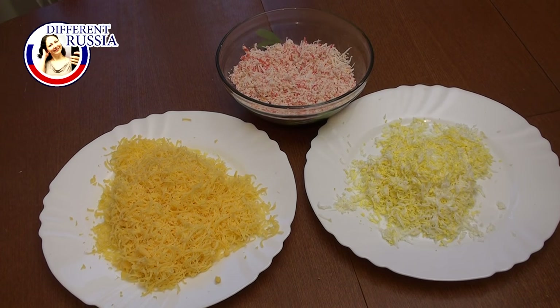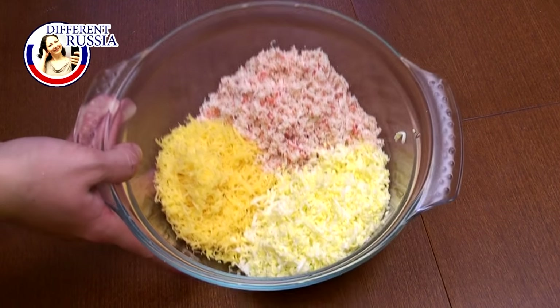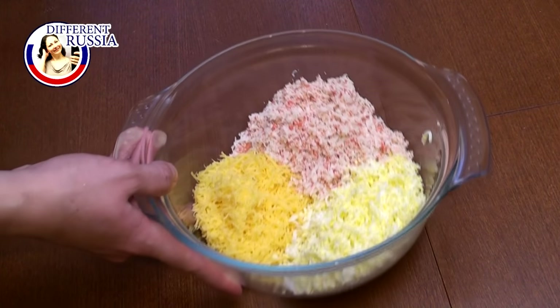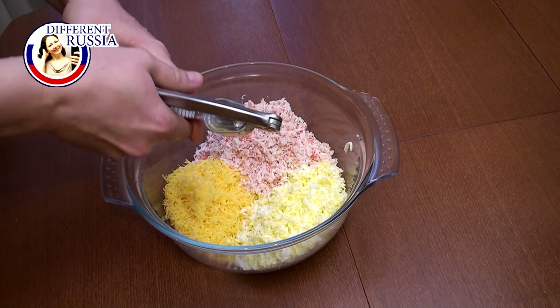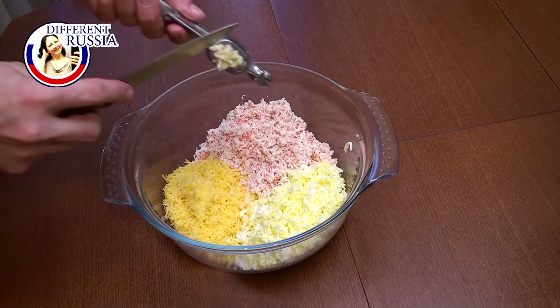We put crab sticks, cheese and eggs into the bowl. A little bit of crab sticks and a little bit of cheese I leave aside — we are going to roll our balls in this mixture. Now I add some garlic and mayonnaise and mix everything.